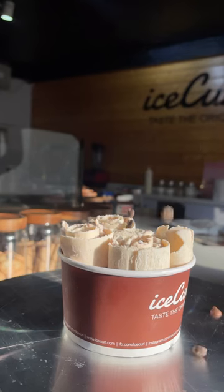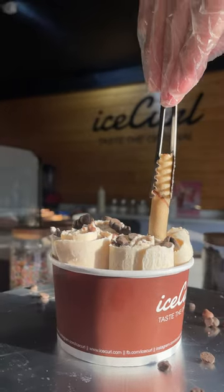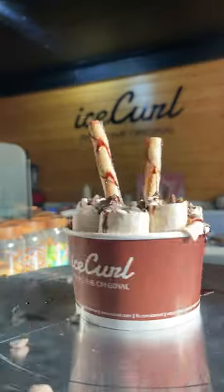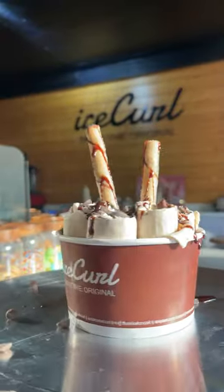Who doesn't like a dash of choco chips? And some yummy wafers to go with it. Finishing off with some chocolate syrup. And there you have it, the KitKat Ice Curl. Taste the original.